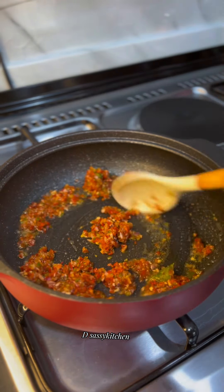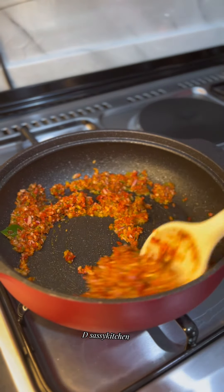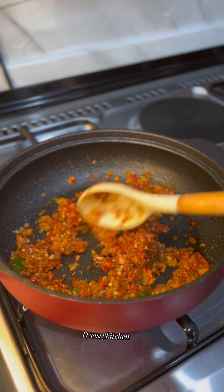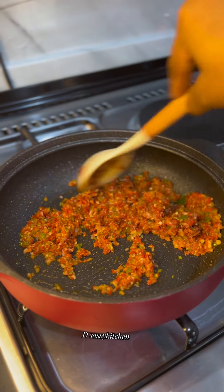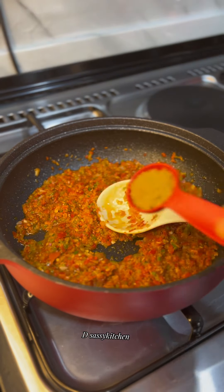garlic, and onion. After that, add some oil in your pot, add your roughly blended peppers, then fry this properly till oil floats on top. That's how you know that the peppers are properly fried.